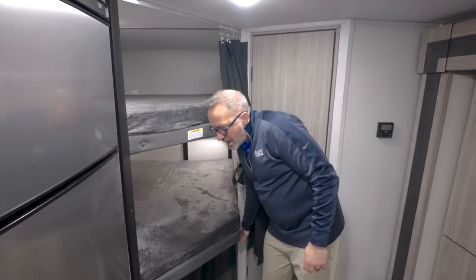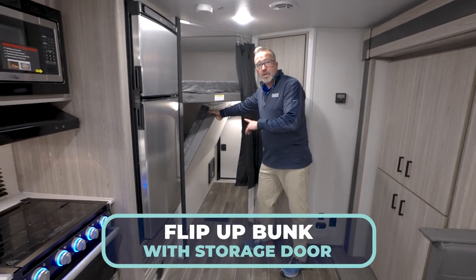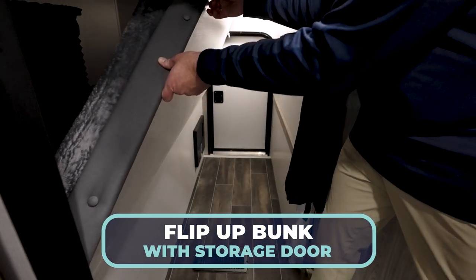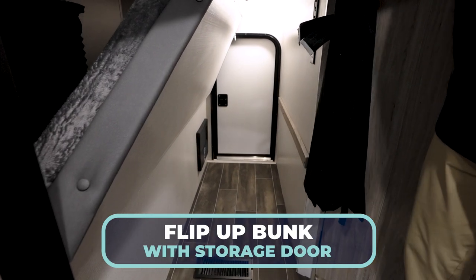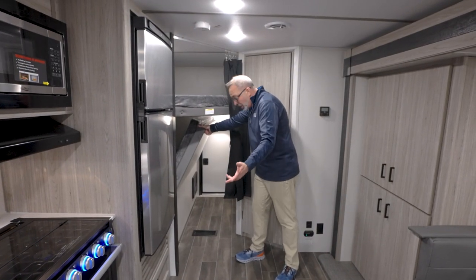Down here we have the flip-up bunk, which will lock into place. And there's even a storage door right there that will allow you to load in bikes, maybe even a kayak, if you can fit it all the way up to the front, which you should be able to with the space here.